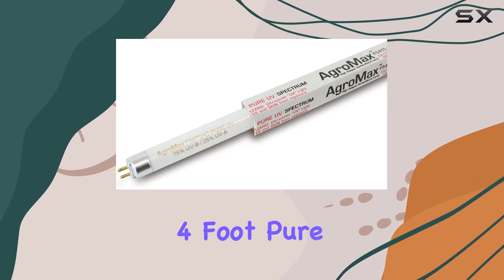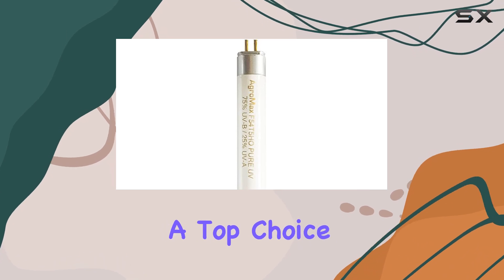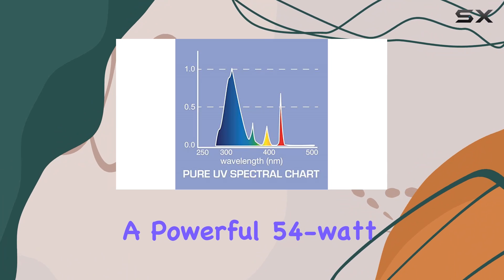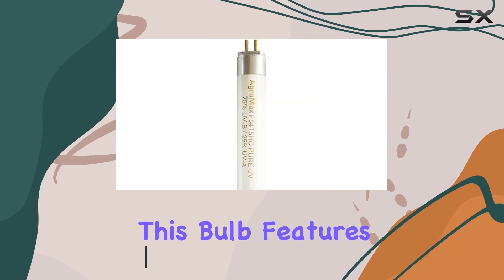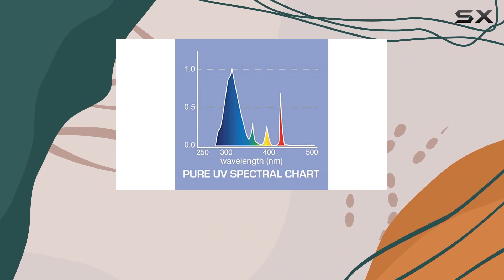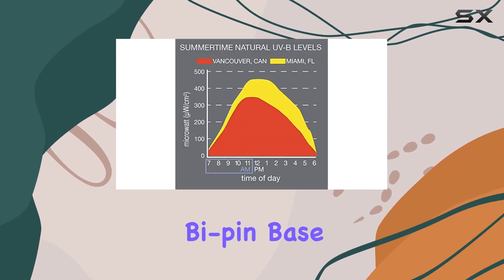The AgroMax 4' Pure UV T5 Fluorescent Grow Light Bulb stands out as a top choice for advanced horticultural needs, boasting a powerful 54W output that delivers exceptional ultraviolet light. Designed for use with 4' T5 HO fixtures, this bulb features a length of 45.75 inches and a diameter of 0.625 inches (T5) with a mini-bipin base G5.